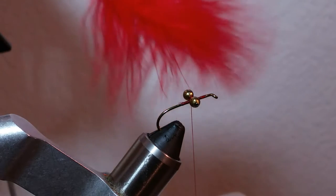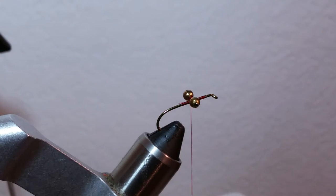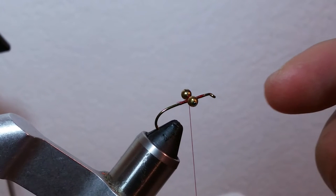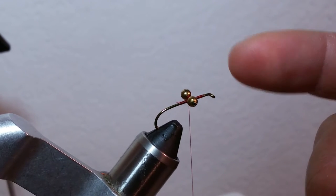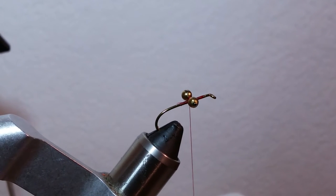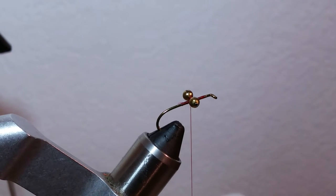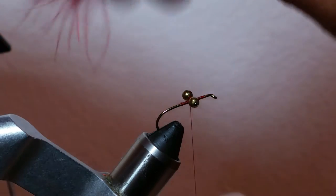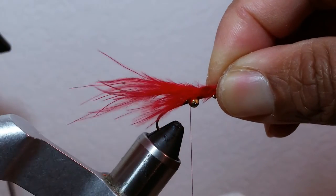A smaller size one and then a little bit bigger. What we'll do is just lay a base of thread like we normally do with most flies, then put the bead head on there and do a figure-eight wrap and use some super glue and let it set. After that, sort of like a Clouser style, we'll lay a thin deal of marabou just like this.